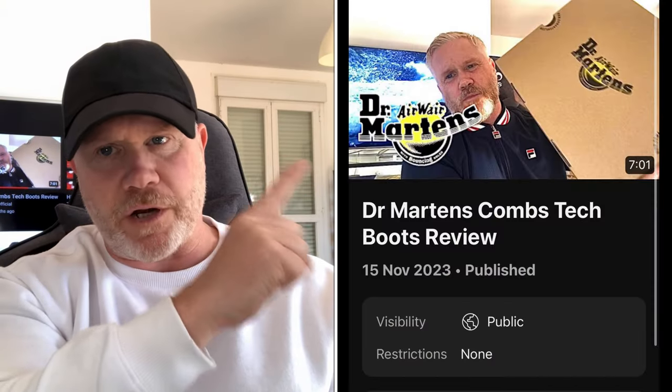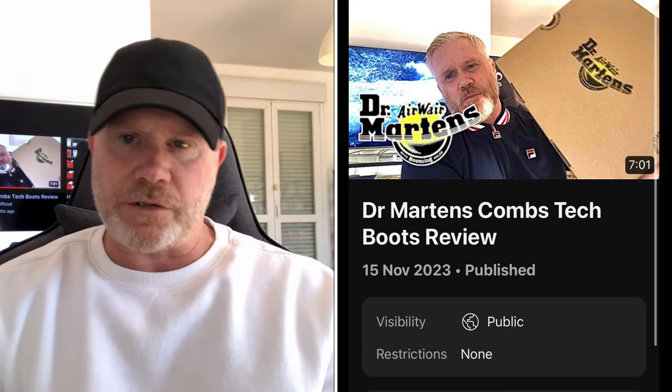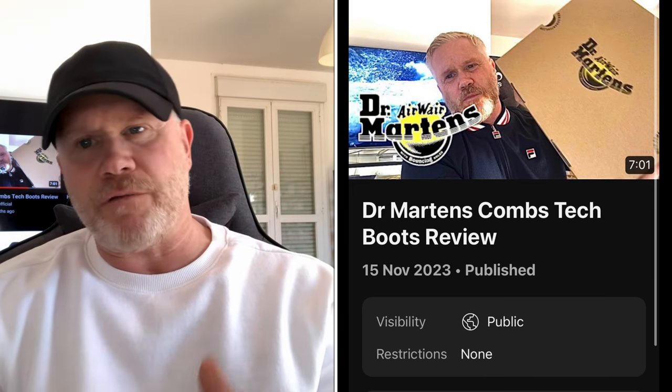Three months ago, I dropped this video here. Basically in that video, it was just an unboxing and me giving you my first impressions of the boot, based on the materials and the short amount of time I'd worn them just trotting around my house. But now, three months on, I can give you an honest review on how I've got on with these boots. So the question is, are they any good?